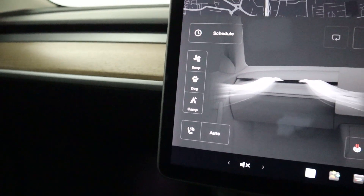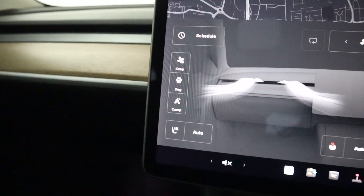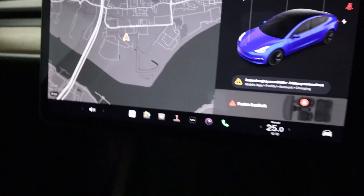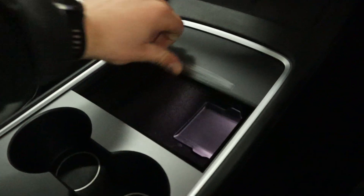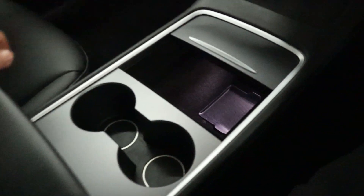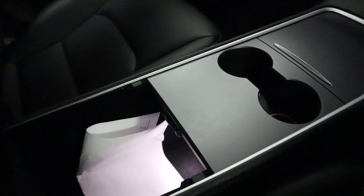There are a few options here like camp mode in case you want to camp out in your car, and dog mode if you need to keep your dog in the vehicle for a short period — it'll keep the temperature nicely controlled. Beneath this, you've got some smartphone wireless charging mats, plenty of storage as there's no transmission so you have all this space to play with, and two spacious cup holders with storage inside the armrest.